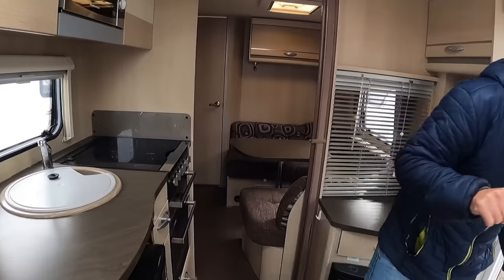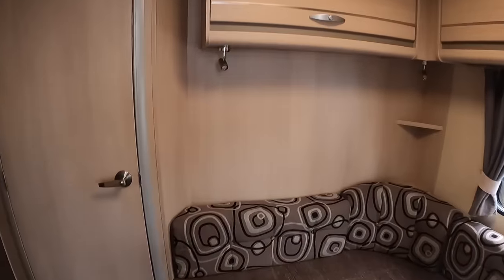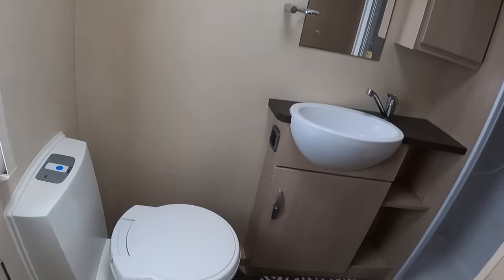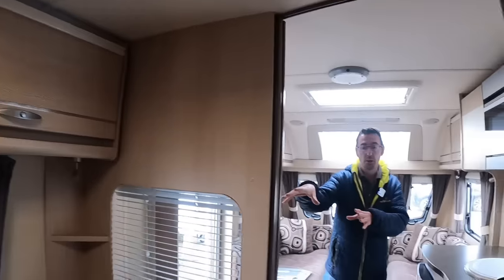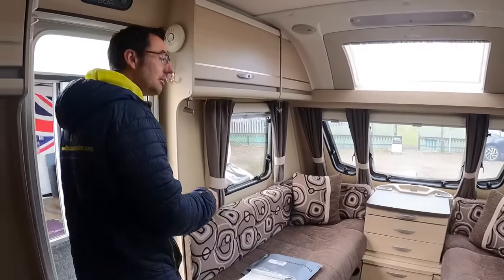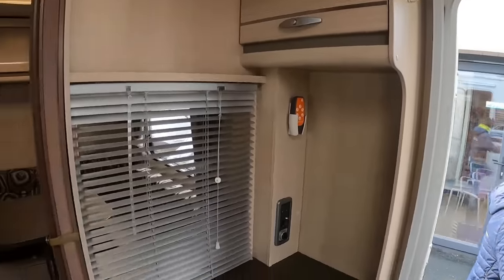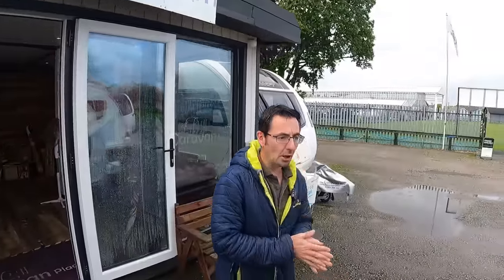Nice little Swift Eccles 544. This hasn't got the fixed bed - it's got the side sort of dinette, washroom at the back, and this gives you the option to put the bed up and leave the bed made up but then put it back to a seating area, so it's a really versatile layout. This is just coming in for part exchange. Some people really don't like fixed beds, do they? No, so that just gives you the option.